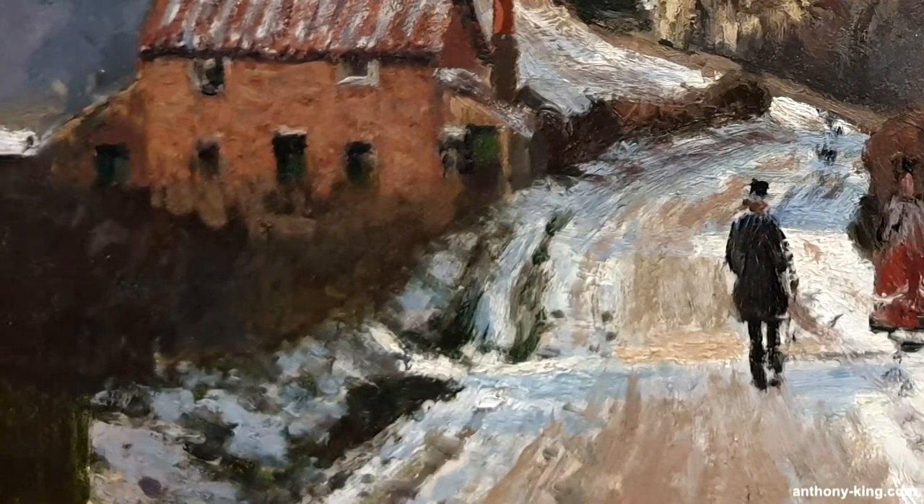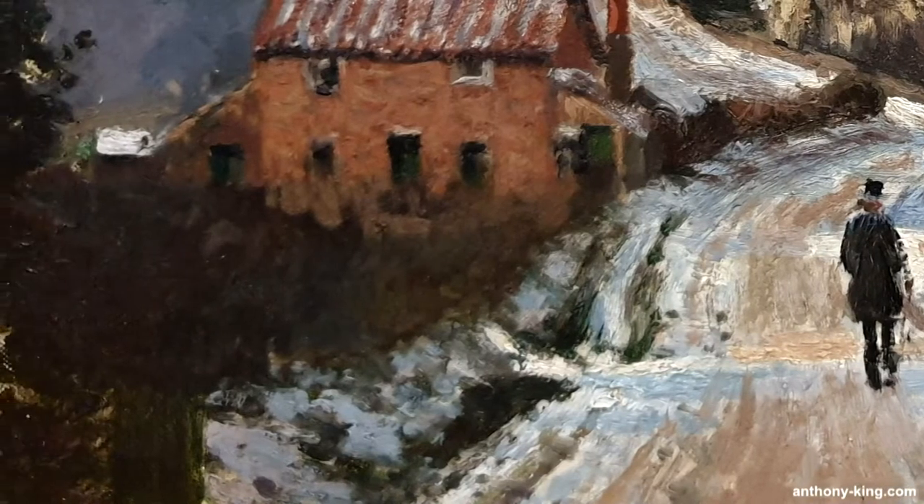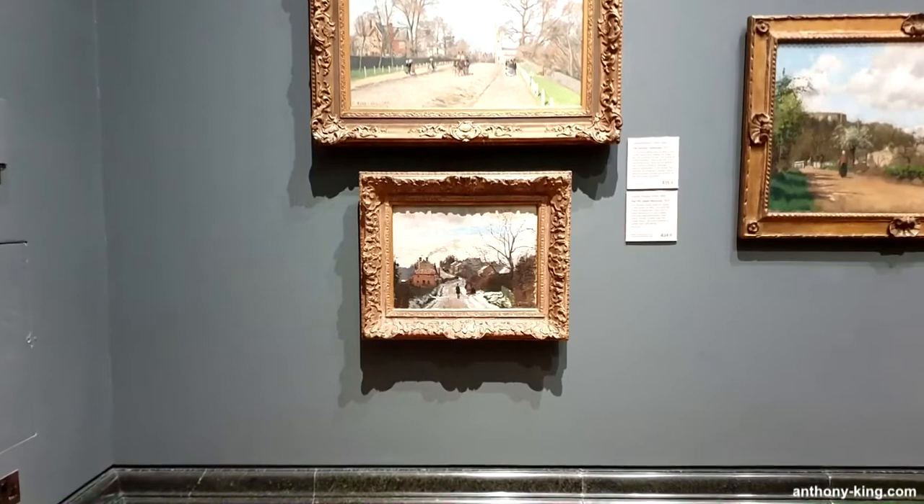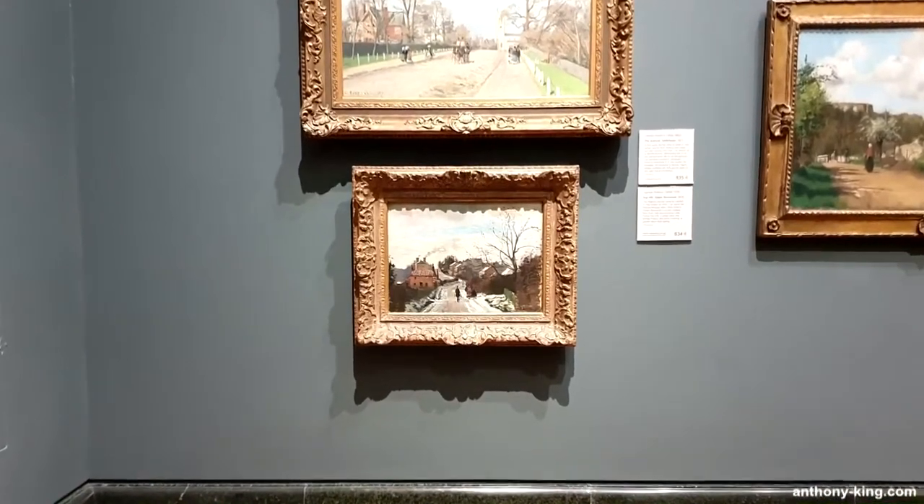Camille Pissarro, the Danish-French painter, was born on July 10th 1830 in Charlotte Amélie, USA, in the Virgin Islands, and died on November the 13th 1903 in Paris, France.